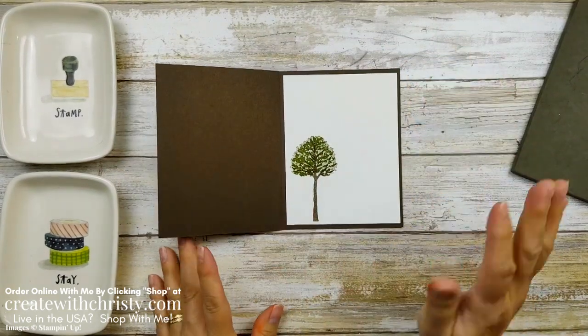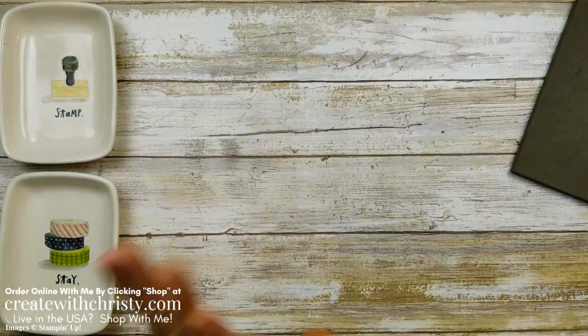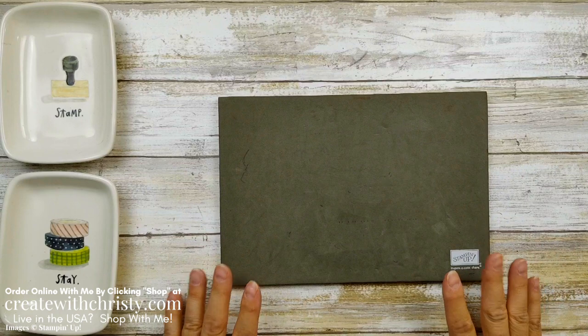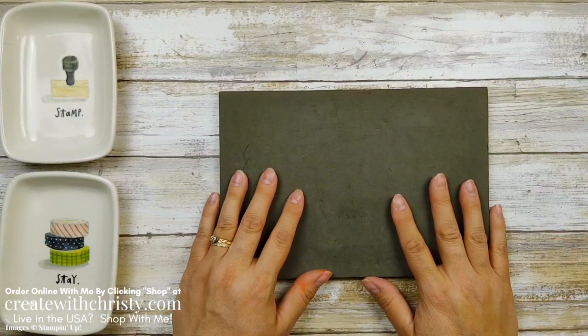Isn't that pretty? I love this stamp set. I love stamping — I've been doing this for 18 years now and I still get excited. Okay, let's go ahead and get the Stampin' Cut and Emboss Machine out and we'll get some die cutting done.